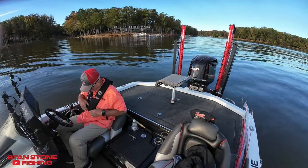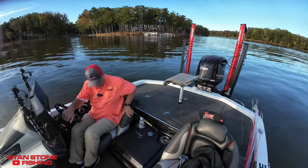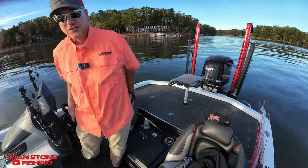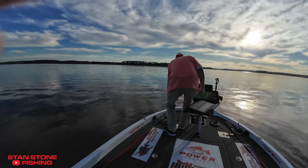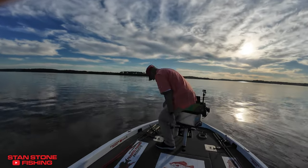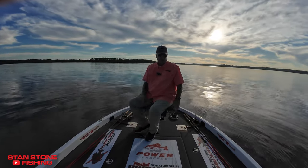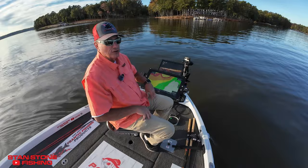By the time you get your life vest off, get out of your seat, and come up to the front deck, pull your trolling motor — I've already got mine deployed, they're down. You unstrap your rod and you're ready to fish.